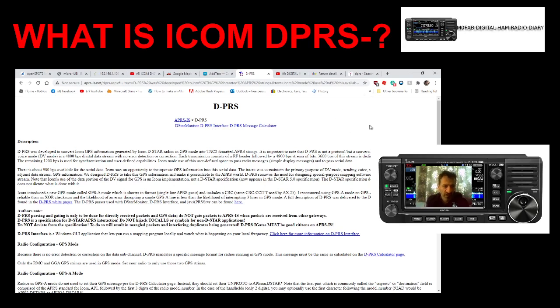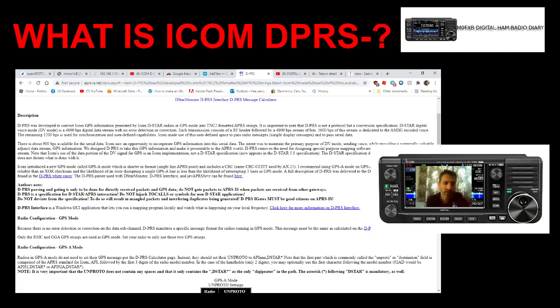So DPRS — I'll just read part of the description here. DPRS was developed to convert ICOM GPS information generated by ICOM D-Star Radio in GPS mode into TNC2 formatted APRS strings. It is important to note that DPRS is not protocoled by a convention specification D-Star Digital Voice mode. It's a 4800 BPS digital data stream with no error detection or correction. Each transmission consists of an RF header followed by a 4800 BPS stream of bits.